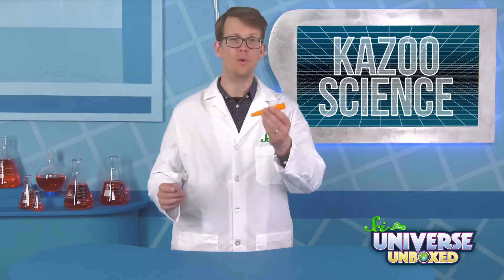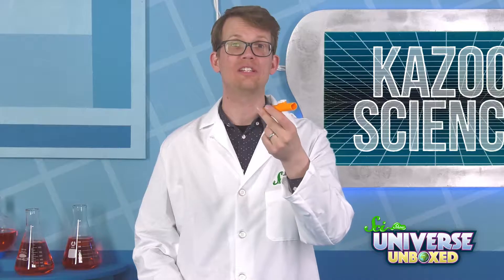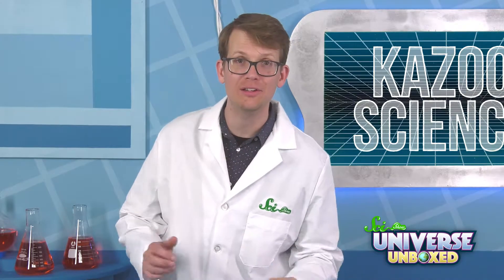That's the whole thing. Just a kazoo. Try blowing into the kazoo. Okay, that didn't do anything. So now you gotta try humming into the kazoo.